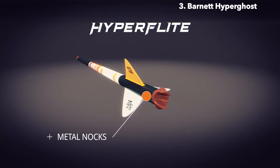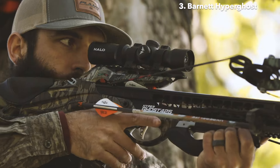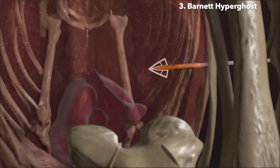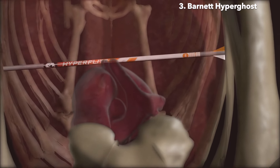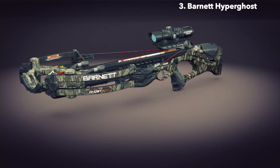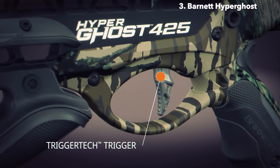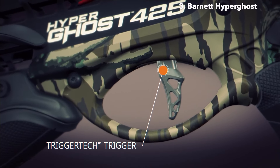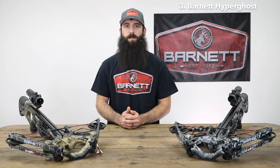Full-capture metal knocks ensure the most consistent shot-after-shot string engagement. These arrows, coupled with blazing 405-plus feet-per-second speeds, produce the most devastating and lethal combination of downrange accuracy, penetration, and knockdown power. The Hyperghost crossbows are packed with premium, patented features. Leading the charge is the best-in-class TriggerTech trigger — a $200 upgrade — featuring frictionless release technology, ensuring a zero-creep trigger that breaks like glass with a crisp 3-pound pull for ultimate accuracy.